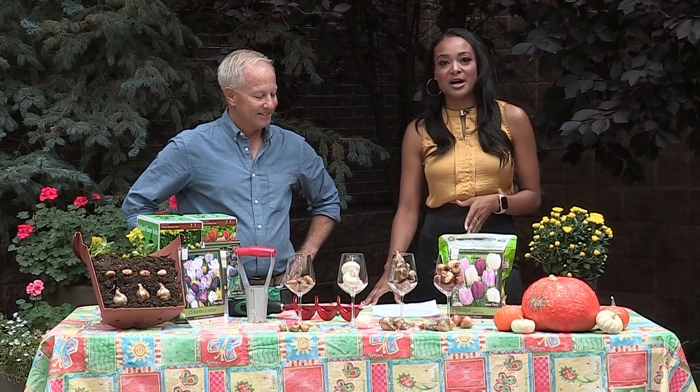I'm outside in the 9 News backyard here, switching gears a little bit from weather to our gardening segment. I'm with Phil Steinhauer with the Associated Landscape Contractors of Colorado.